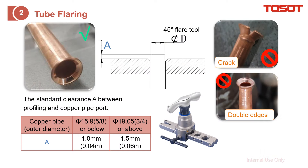Next is how to make the tube flare for later connection. We recommend using a special flaring tool for this. Pay attention to the 'A' value, which is how much the copper tube protrudes from the surface of the flaring tool. According to the specification sheet, based on the size of the copper tube, this 'A' value is slightly different. Pay attention to this value and you can make a perfect flare.